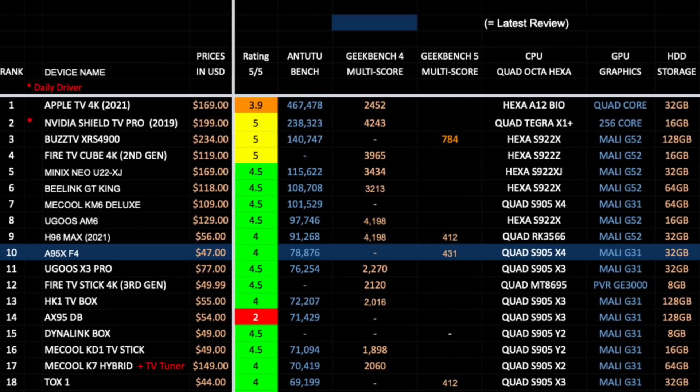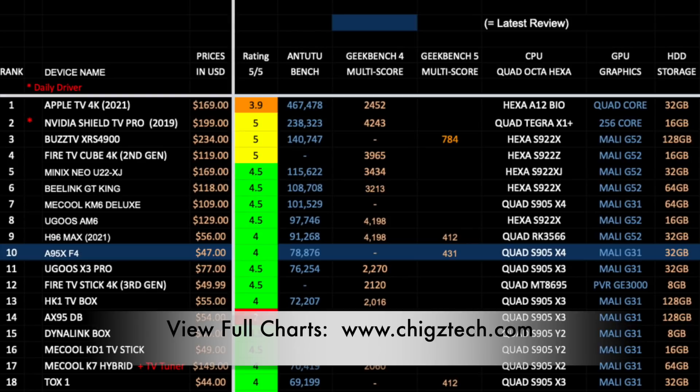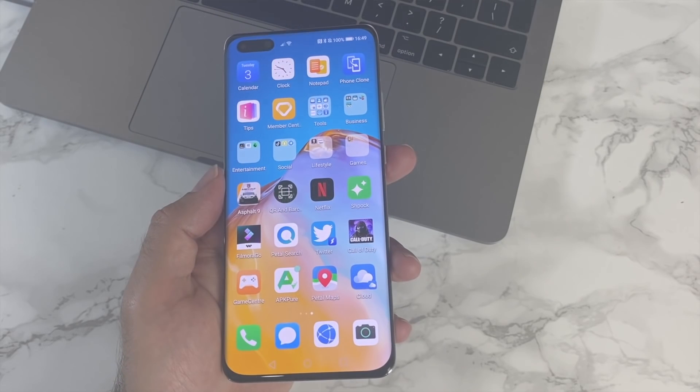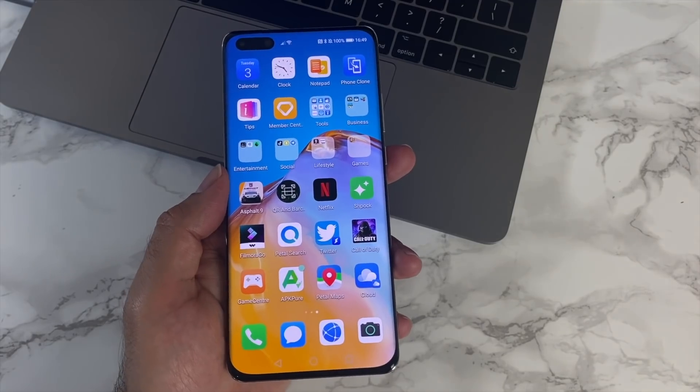Here is my top Android TV box chart for 2021, showing the latest boxes ranked by AnTuTu benchmark score. The A95X F4 has taken position 10 on this chart with a score of 78K, and I've given the actual box an overall rating of 4 out of 5. You can view the full chart at chigstech.com.